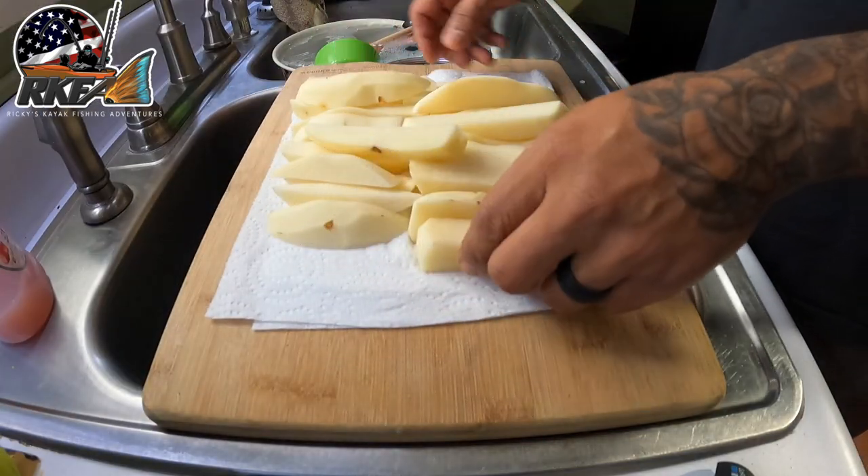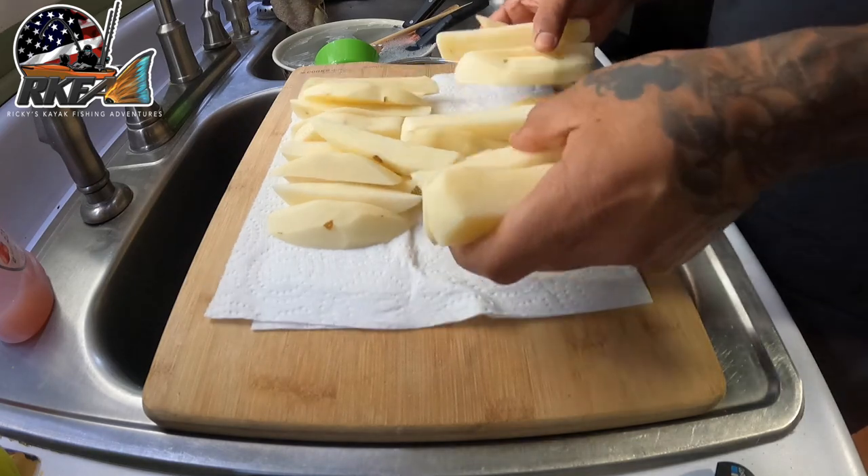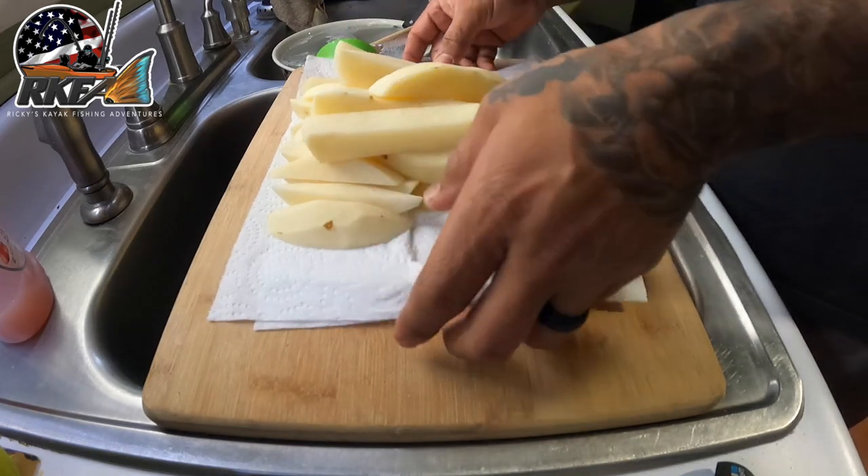Make sure your fries are completely dry — pat them down with a paper towel so that the oil doesn't splash all over.